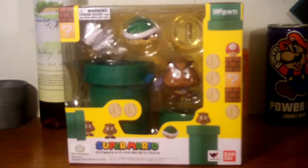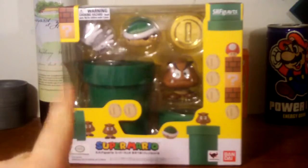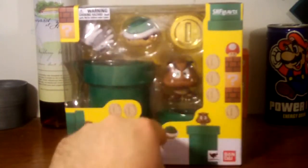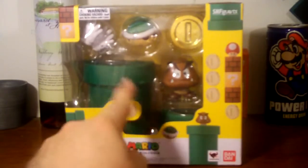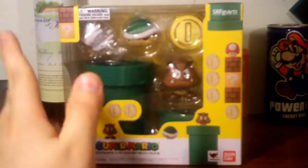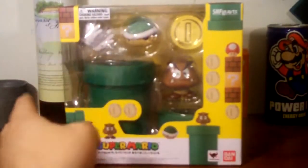Here is the box for Diorama Set B — and this box is much, much bigger compared to the other two boxes. We've got a window display where we can see hands, a Koopa shell, another coin, another Goomba, and you can see a little tunnel and a big tunnel. That's mostly what it comes with, though there are a few more things I'll be showing off.